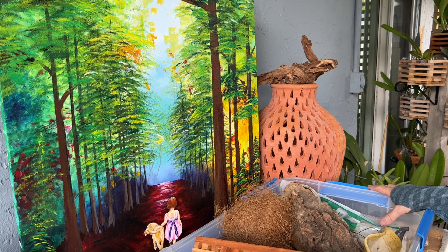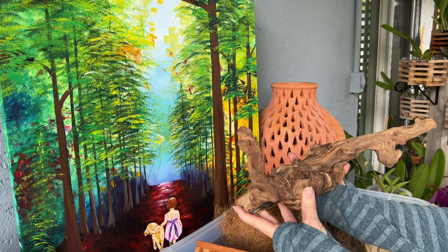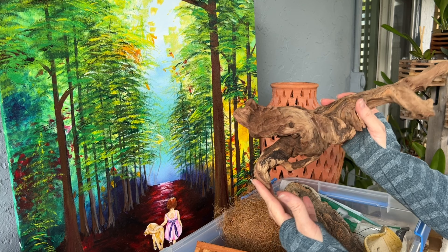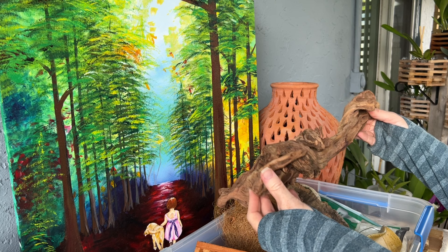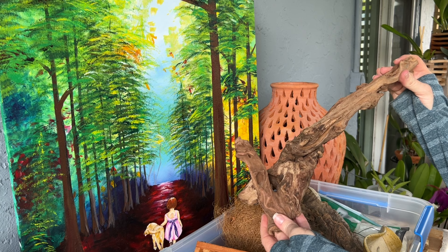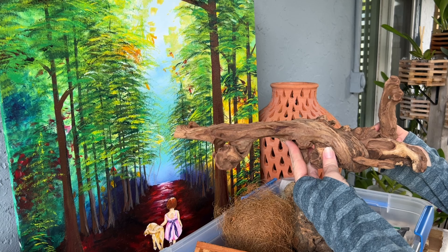I recently found some driftwood on Amazon — this was also meant for an aquarium. I've really been looking into alternative options for orchid mounts that can be a little more cost effective. A piece like this would probably be $40 or $50 from an orchid supply store. When I go to orchid nurseries, a piece of driftwood like this is very expensive. This piece of driftwood from Amazon was about $20 and they came in a pack of two.